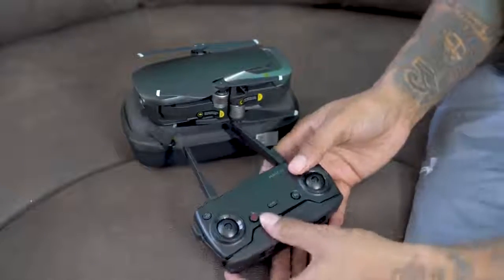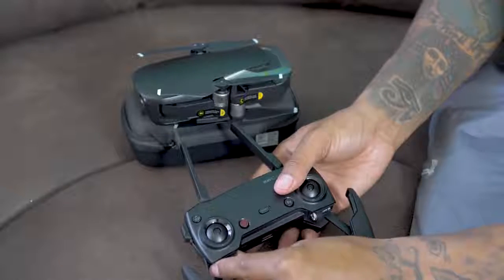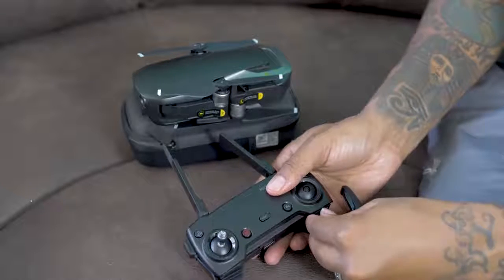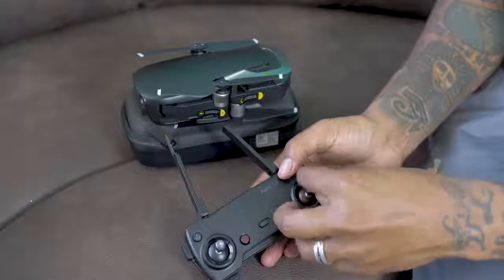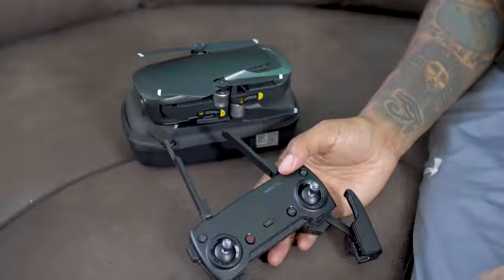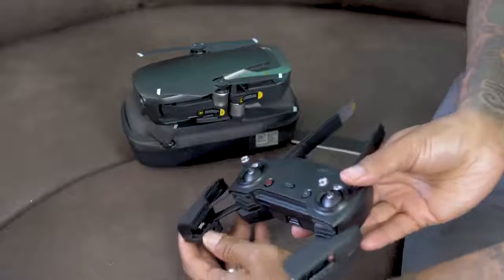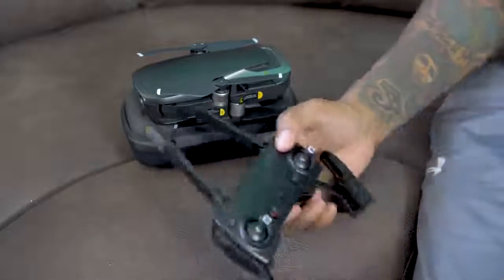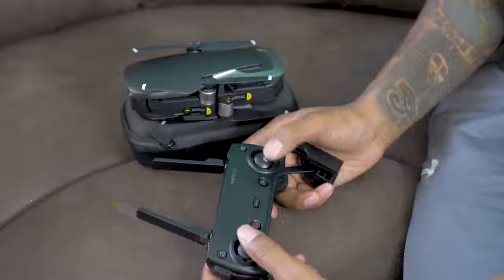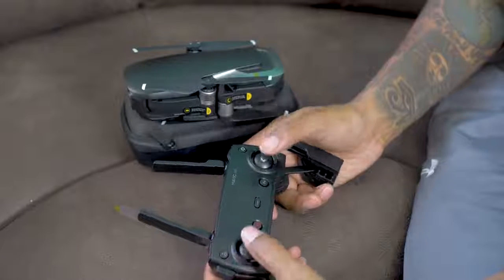All I did was pop these open so far. Looks like the joysticks are stored here. You have your power button, looks like a function button, sport mode, a landing button, a pause button, looks like a USB port, and here's where you can plug up your iPhone. They're very small, but it has a very expensive feel to it — like a nice gaming joystick. Actually it's very comfortable in your hand.